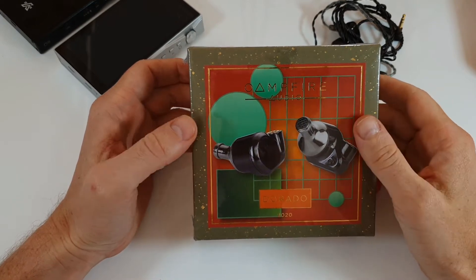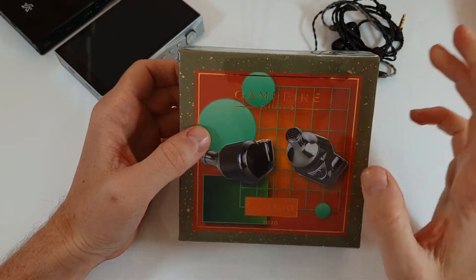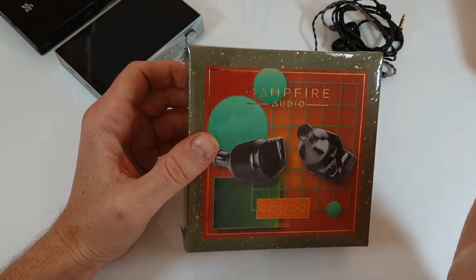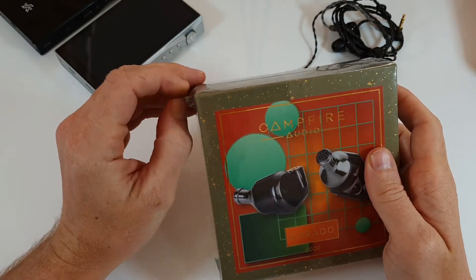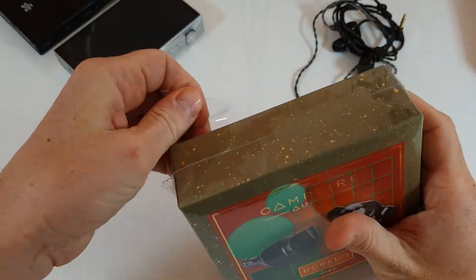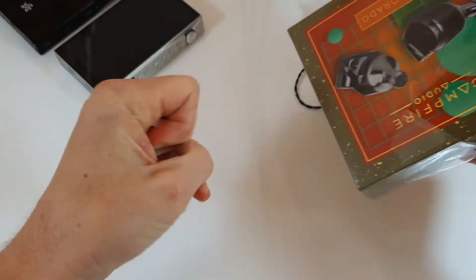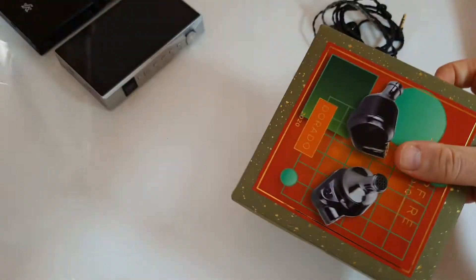Hi guys, welcome to this unboxing of the Campfire Audio Dorado. This is unboxing only, so if you're here for a review it won't be up until a week, maybe 10 days or a little bit more than that. If you're not into unboxings, just click off now.